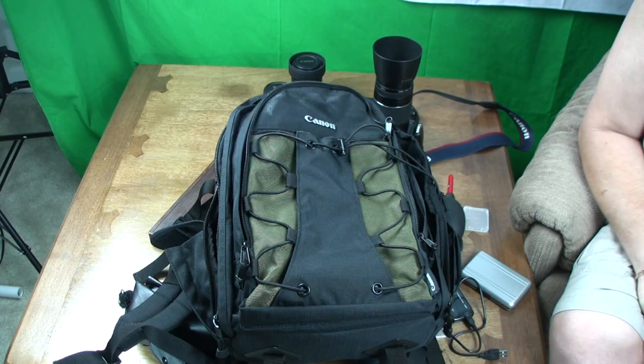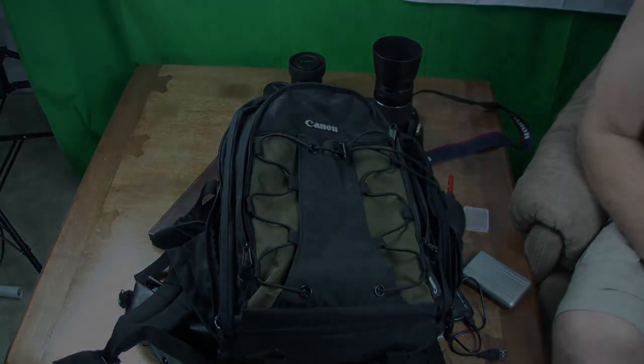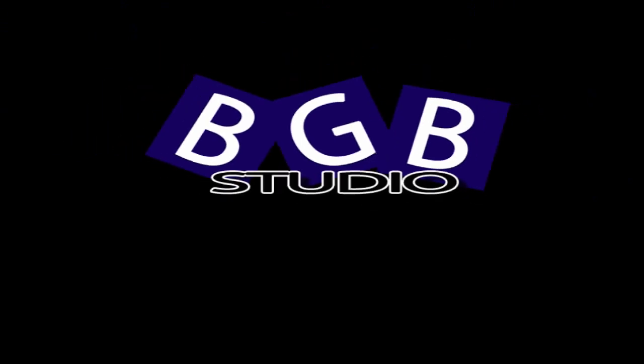I really have to take my hat off to you, Canon. This is a great bag at a great price point. Thank you. Go and buy it.